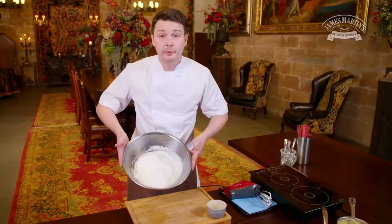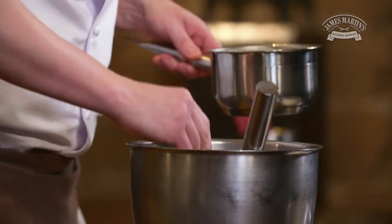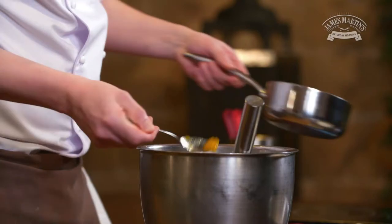At this stage the meringue should be nice and light but not split, because if you over-whip the meringue it can go a little bit grainy. So now we're going to build the soufflé by incorporating two parts of the crème pâtissière and one part of the passion fruit purée, and we're going to mix that together with the meringue.